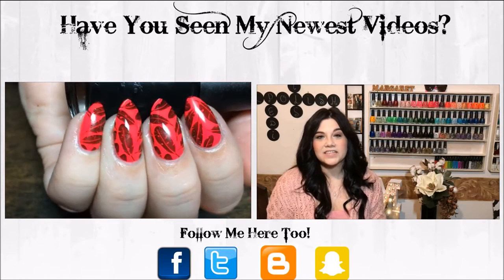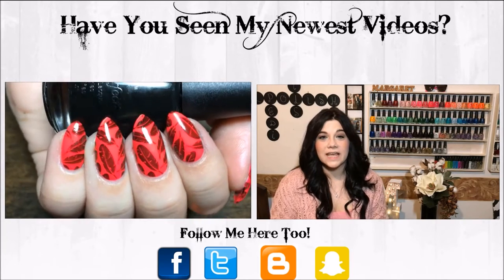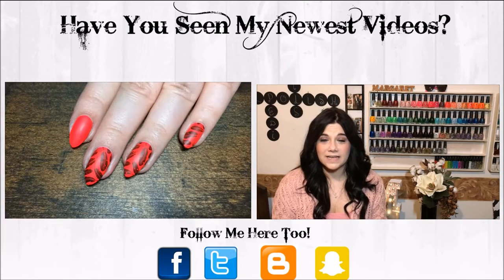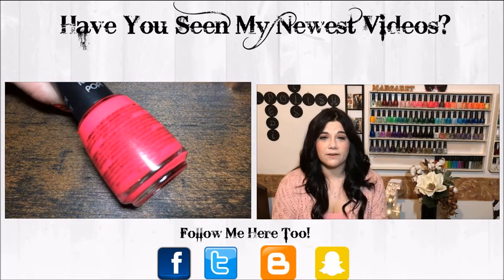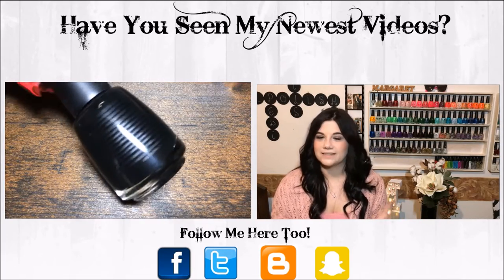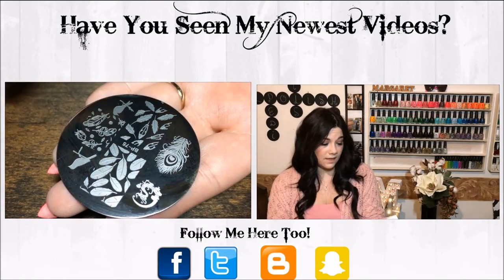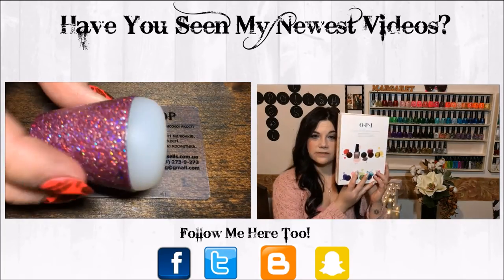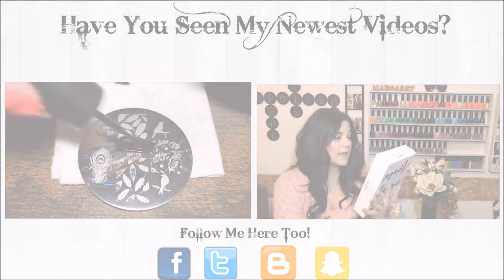Hey y'all! So today I have a swatch video for y'all and I'm really excited about this one because it is one of my Christmas presents from my mom and it was a total surprise. I had no idea she was getting this for me — I didn't even know this existed. She found it on a deals and steals thing from the news, which was really awesome. It is the OPI Color is the Universal Language collection, and it's really cute because it comes in this little booklet kind of thing.